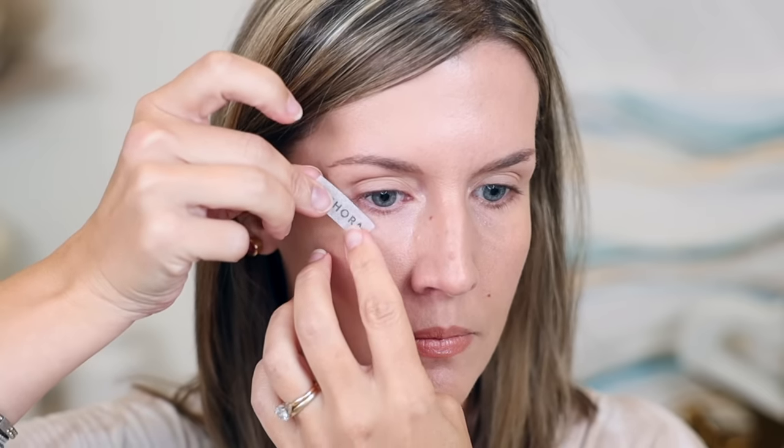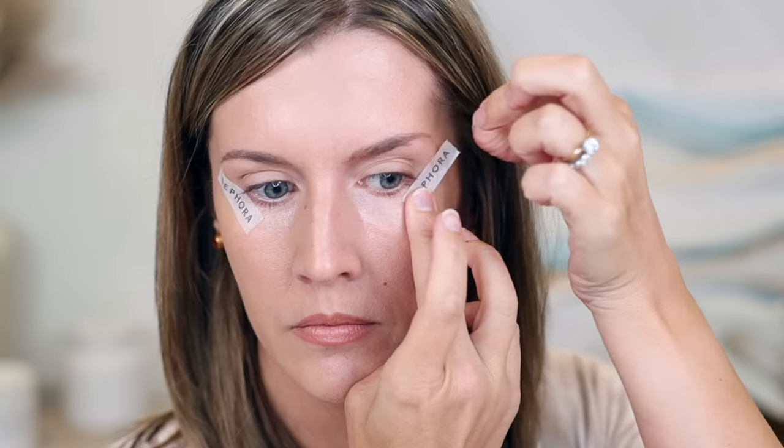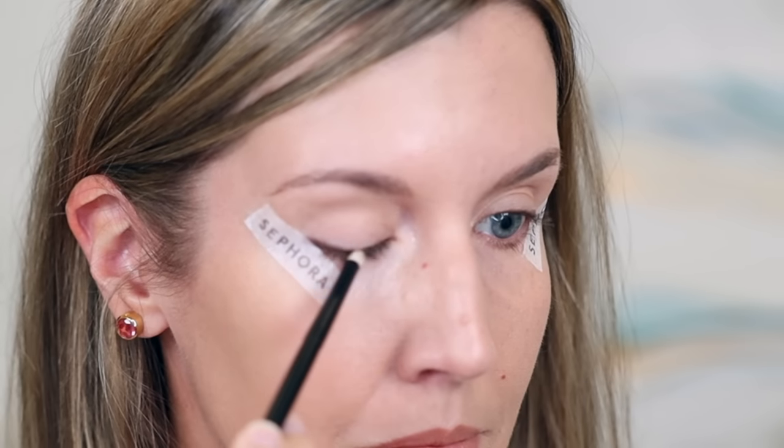I'm keeping my eyes relaxed and placing the tape at that angle over any folds or creases — that doesn't matter. Just place the tape down at that angle and repeat on the other side, making the angles as even as possible. It may be difficult if your eyes are asymmetrical like mine are — just do the best you can. Now I'm dipping a small pencil brush into a deep shade, tapping off the excess, then closing my eye and gliding the pencil brush along my lash line, gradually building it up.